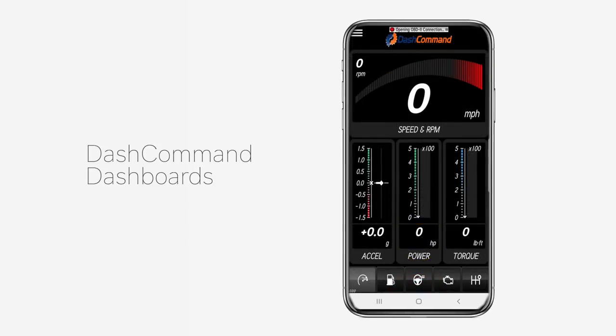Dash Command's dashboards allow you to monitor various parameters, each on their own screen. Interested in knowing your horsepower, torque, and acceleration in real time? Want to monitor and improve your fuel mileage or consumption as you drive? Dash Command can do it.